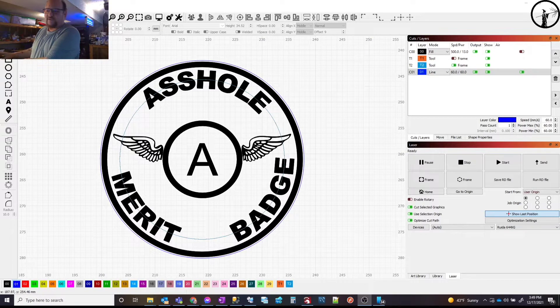Here we are in LightBurn — I've got the image made up. I did not steal this image or anything like that; I made this one myself. I just took the concept and remade it to my liking. I wanted to see how this was going to look on leather, so we've got the settings set up here — let's just double check.